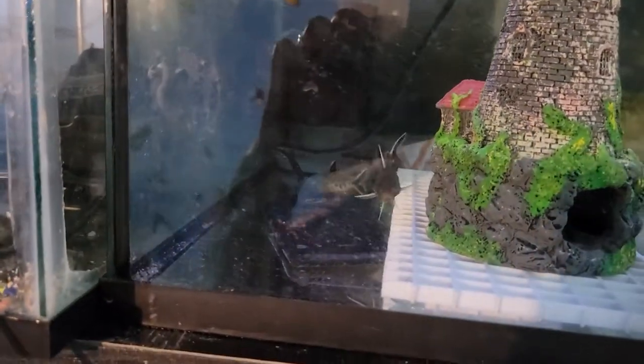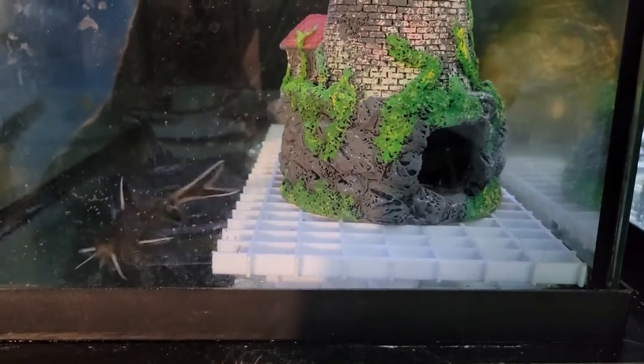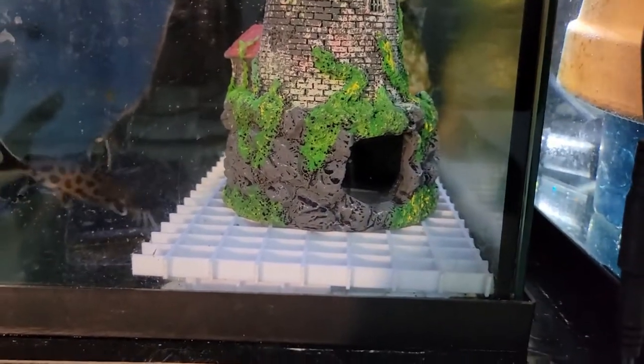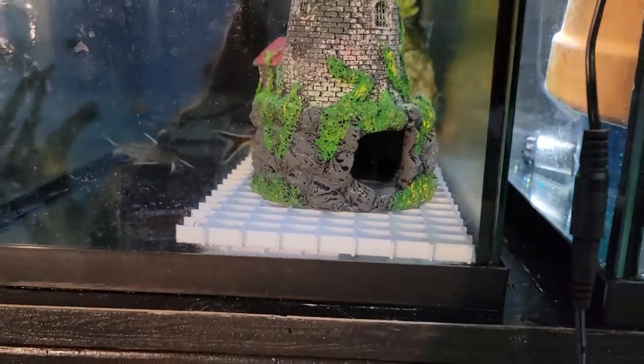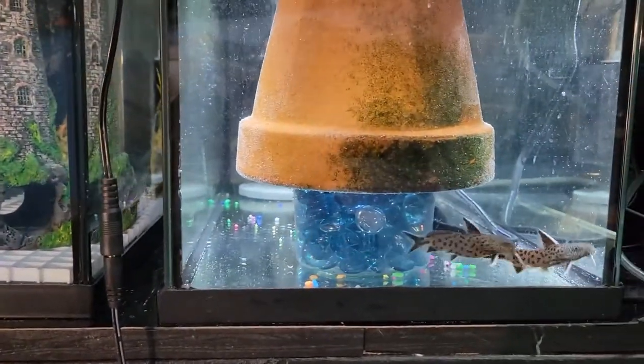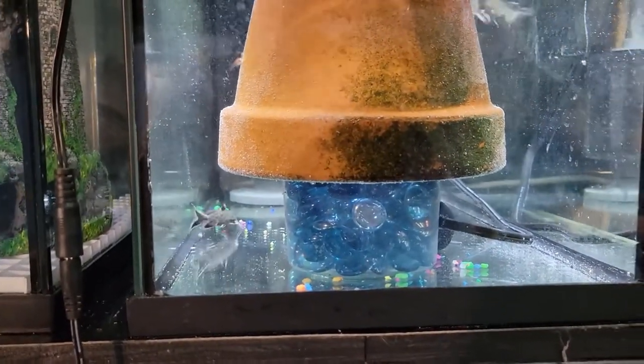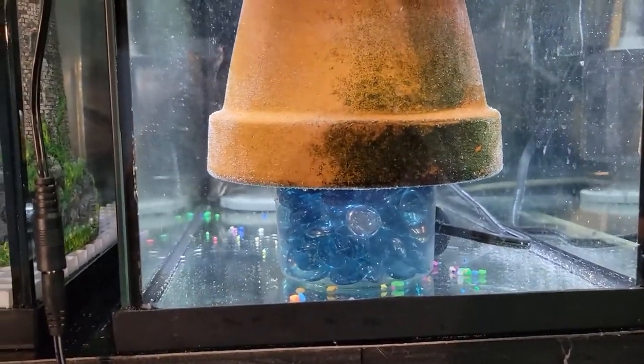The idea with the egg crate is that the eggs will fall underneath and the petricola won't be able to eat them. It's the same idea with the marbles too — the eggs will go in there and the petricola won't be able to access them.